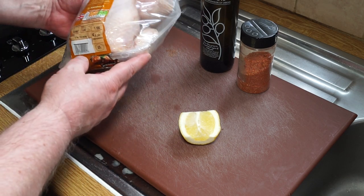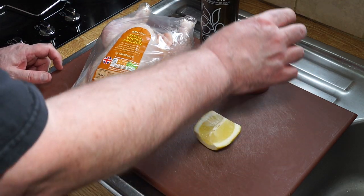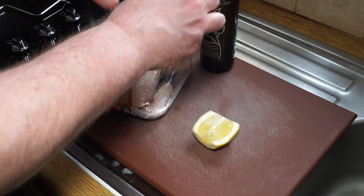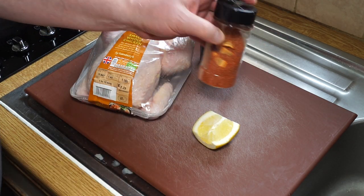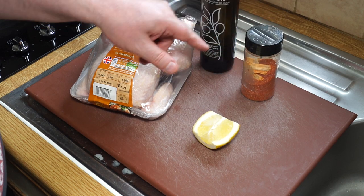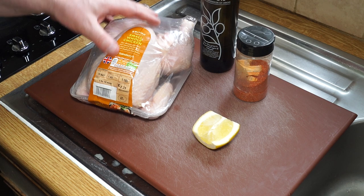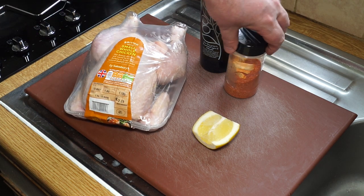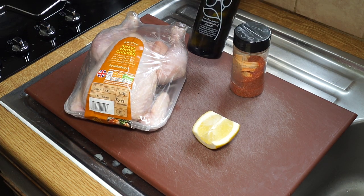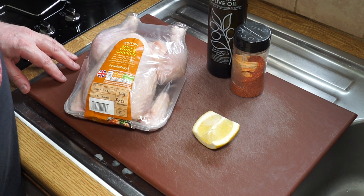In addition to the chicken, I've got some lemon, some of my favorite seasoning which is a homemade rub — although you can use whatever fancy rub you like, something like 'Slap Ya Mama' will do just as good a job — and I've got some nice virgin olive oil to rub all over the chicken to prep it up ready for spit roasting.